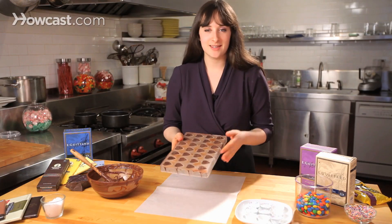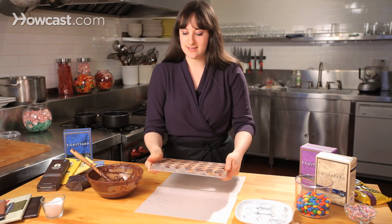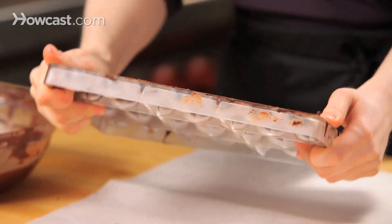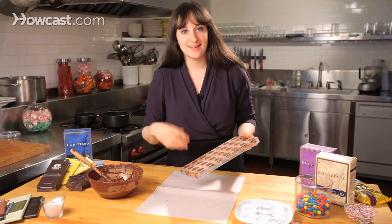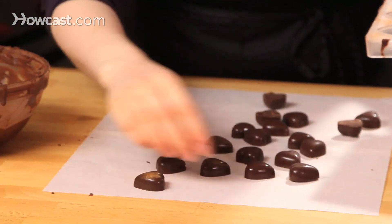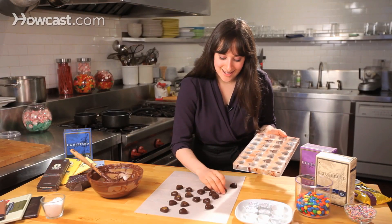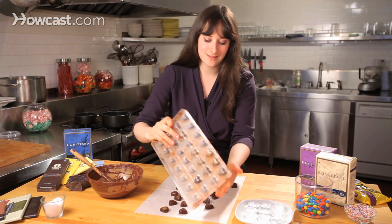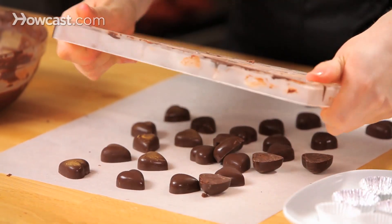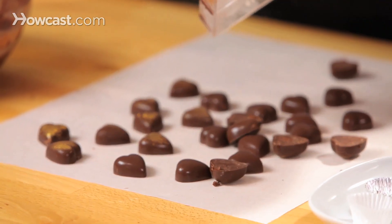My chocolate truffles have been in the fridge for about five to ten minutes — you can see they're nice and firm. All I'm going to do is kind of move back and forth on the mold to loosen things up a little bit, and then we pray and flip them over and hope that they all come right out — which they did. If any don't come out, just give it a little extra hit, or if you really have trouble, pop it back in the fridge for another couple of minutes and they should release on their own.